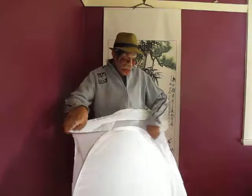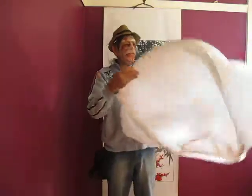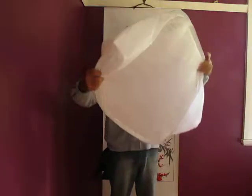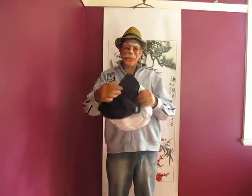To put this away, you simply fold the front down and make it flat, and then give it the old twist. And there it is, ready to put in the bag.